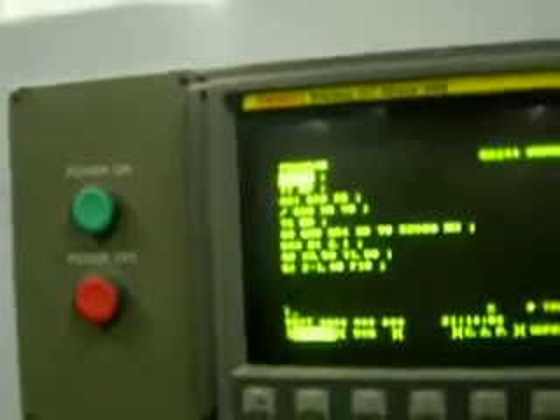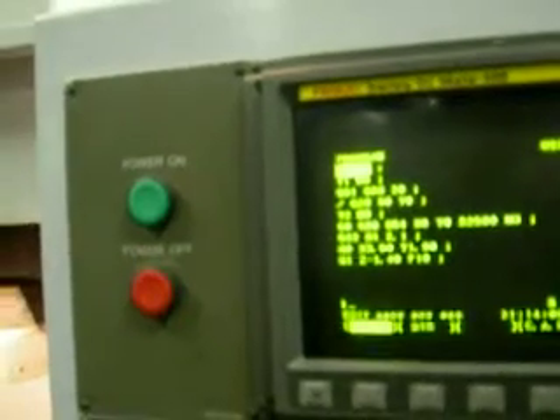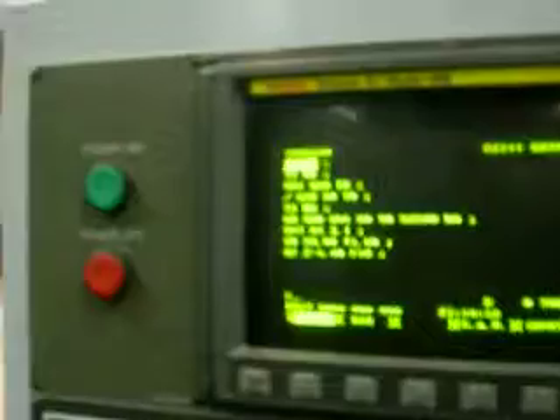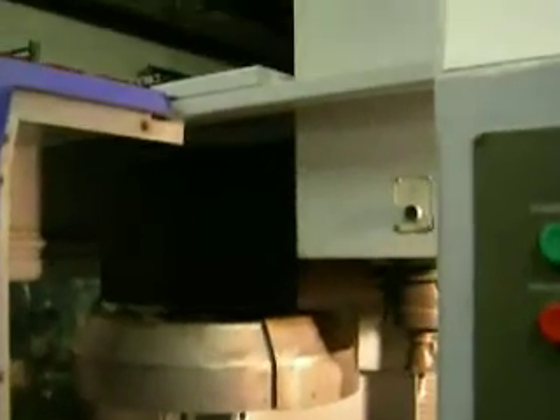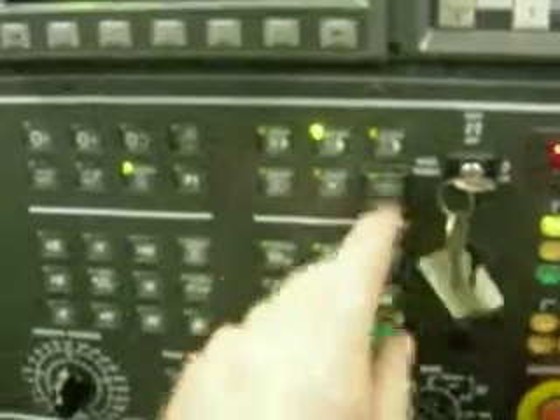What I'll do is I'll just run it in the dry run mode. I can keep an eye on it the first time, and then I'll take a chip in the full automatic mode the second time. So we'll go into auto, and we'll be in dry run. Single block will be off.